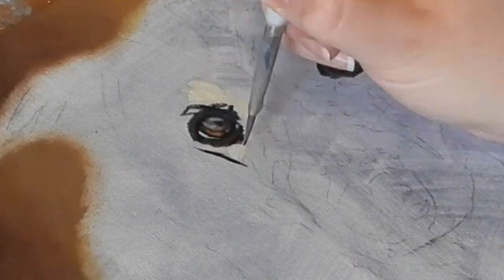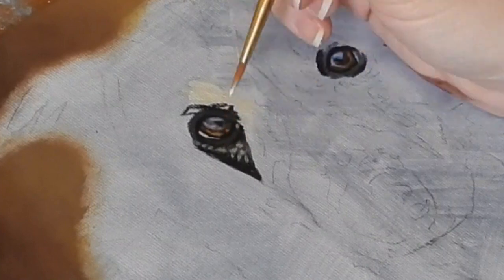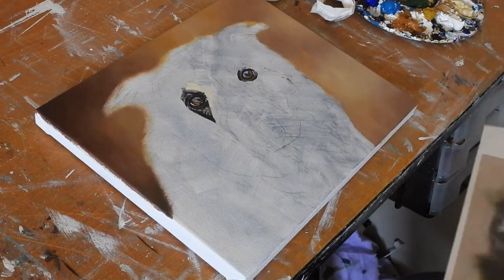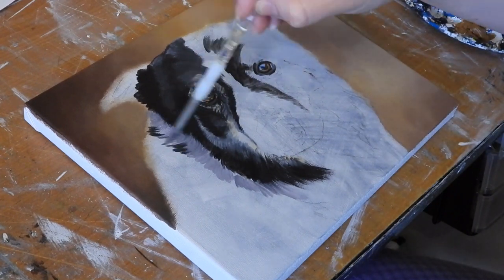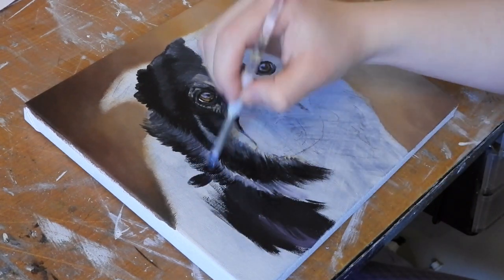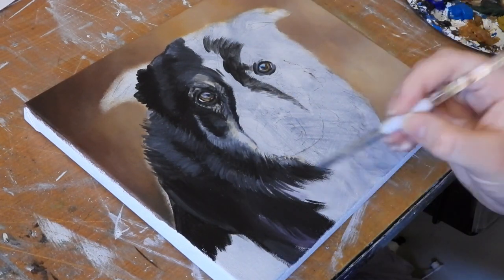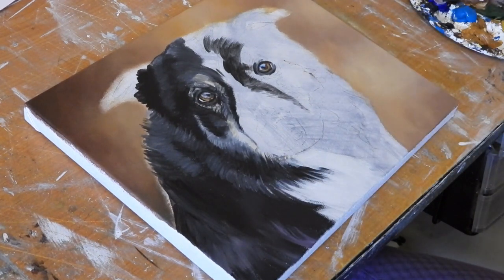Now just using a small filbert brush, she's building up the colours and building up the shapes around the eye. She's alternating between a filbert brush and a small round brush. At this stage it's more about just blocking in the colours — blocking in those basic shapes and structures, that base colour that she's going to work on top of later. All she's doing is using watered-down paints and blending those colours together to get a nice soft base fur coat.